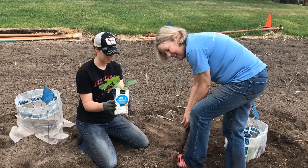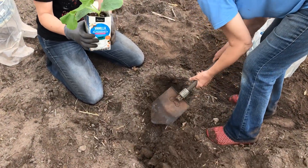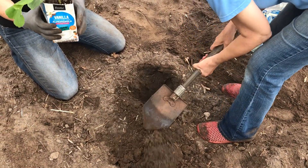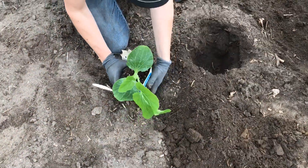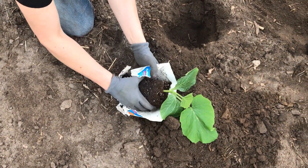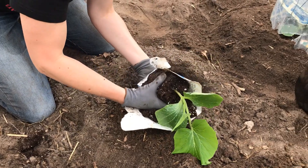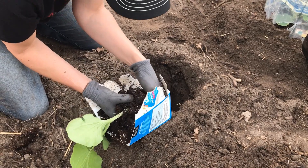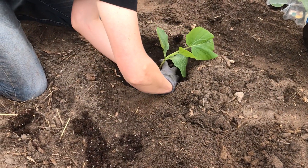Today we're planting our giant pumpkins into the garden. First you have to dig a hole for it to rest in, then we peel some of the carton off. Now we've got it out of the carton and we're putting it in the ground.